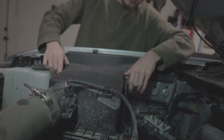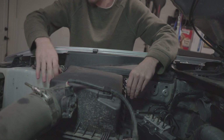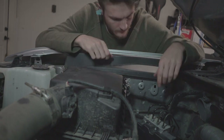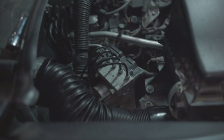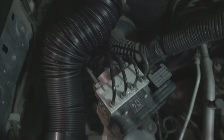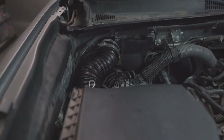And with that, the very last step is very simple: connect your hose and get your four hose clamps — two on each side, two on the cowl and two on the air box — and you're good to go. Just like that, the cowl intake is done.